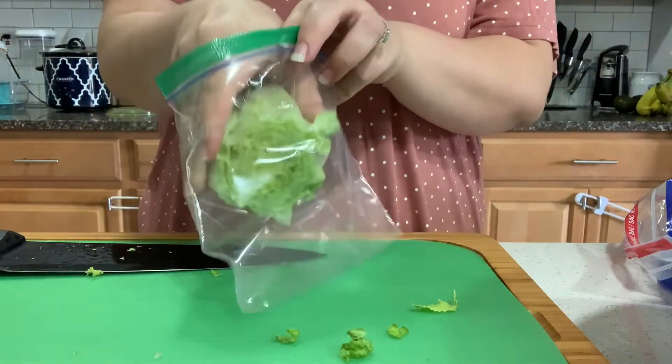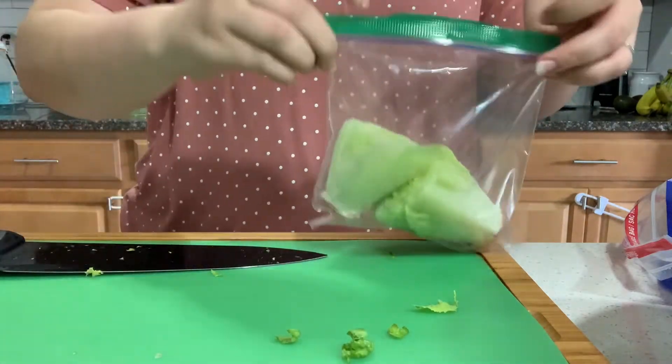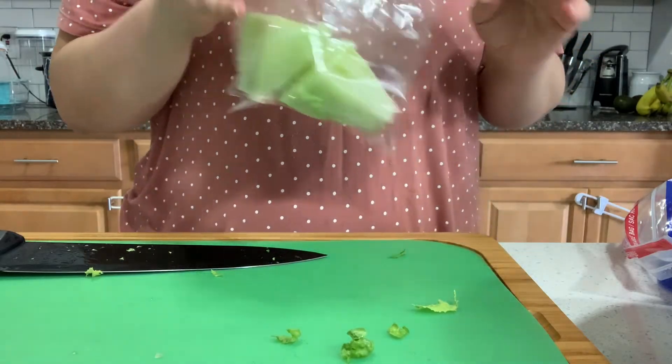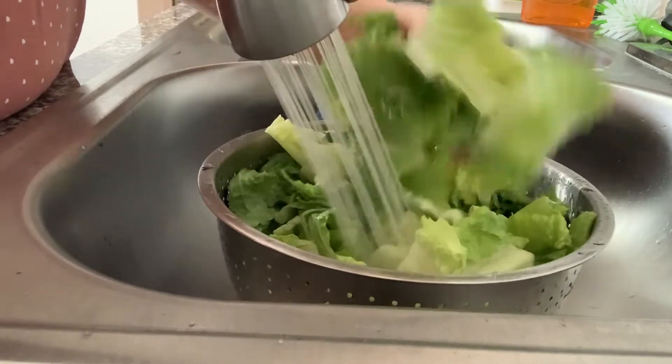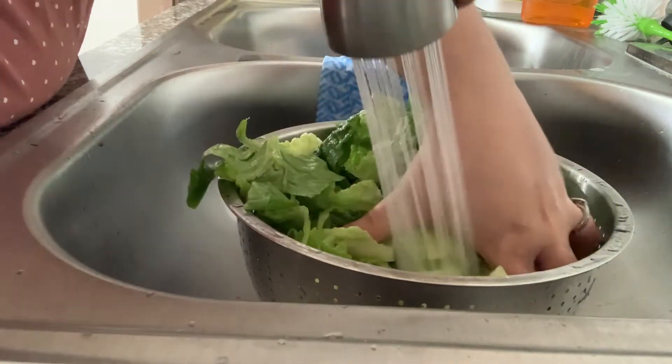I recently just started a garden so I'm going to go ahead and put these in a bag because I want to use them where I can start growing our own romaine lettuce, so I'm excited about that. After I cut them, I go ahead and put them in the strainer and I'm going to go ahead and wash them thoroughly and make sure that all the dirt and everything is off of them and they're nice and clean.